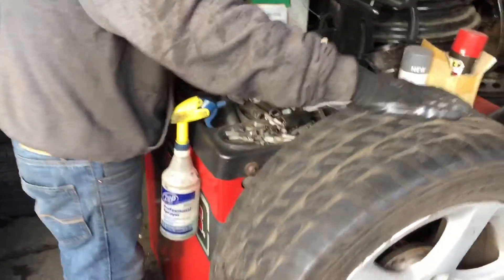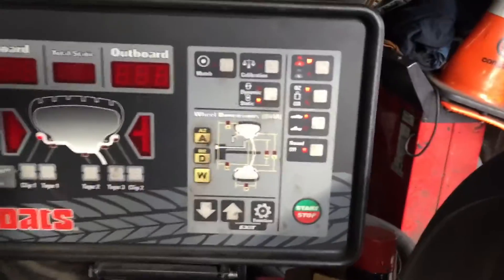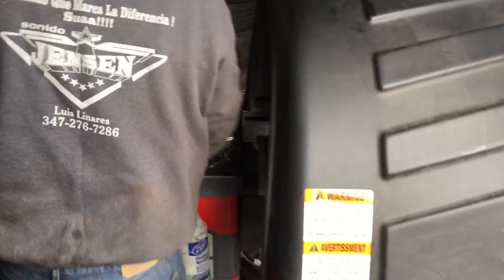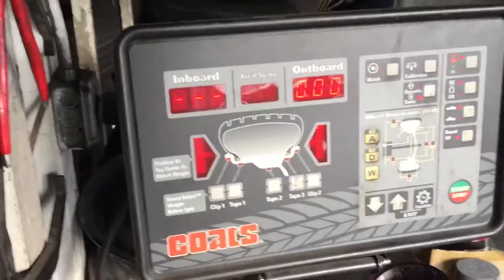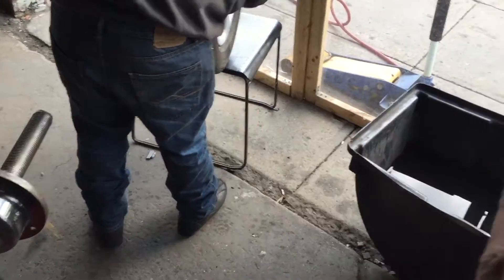He takes off all the wheel weights and closes the cover so they don't fall off. It's all set up now. He's going to add weights to the tire — the machine stops at the spot where it's out of balance. He finds that spot by rolling it around, then adds extra weight at that spot. You fix two things: up-and-down and side-to-side. Once it reads all zero, it's balanced.